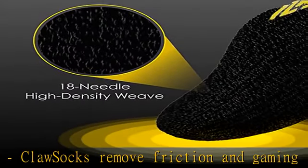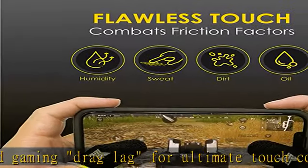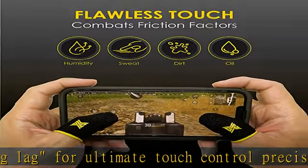Compatible with all touch screen devices. Made with real carbon fiber, delivers highly conductive touch response and sensitivity with great tensile strength.